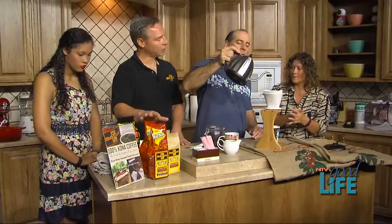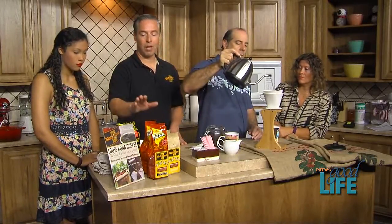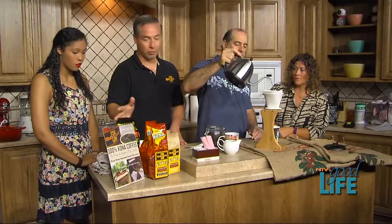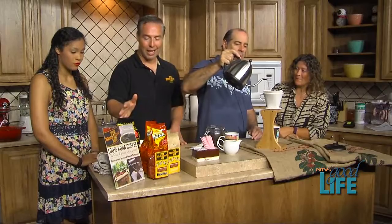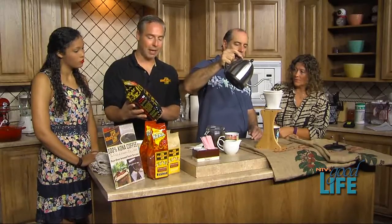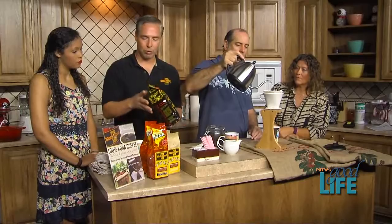We sell products online at markfraricoffee.com. You can also get our app — just search for Pure Kona — another way to shop. Of course, we'd really like to see you at our retail shop, the coffee factory in Oshkosh. And this is a product we also offer on Amazon: a two-pound bag of Pure Kona, a great seller and awesome coffee — that's what we're having today.